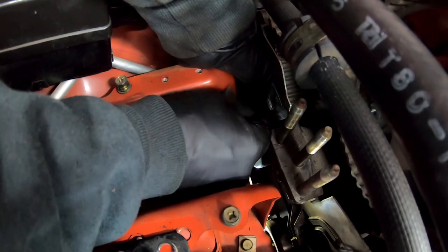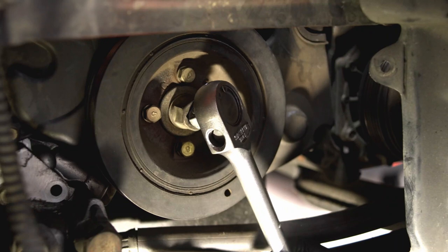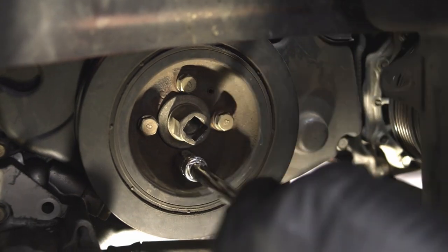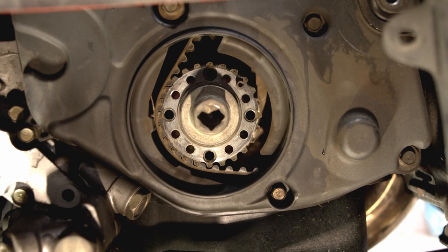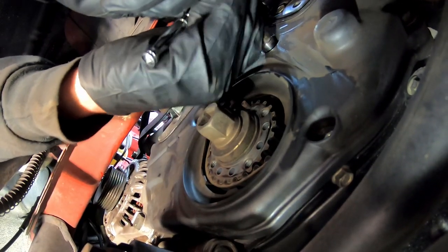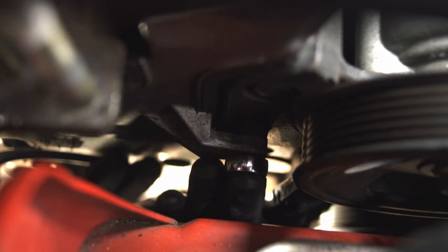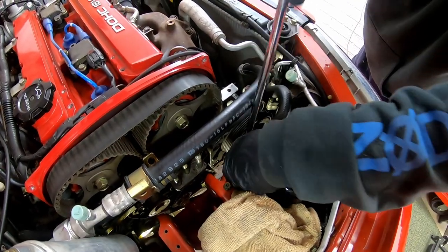Remove the water pump pulley bolts. I'm holding the crankshaft with a half inch drive handle to remove the four bolts from the crankshaft pulley. I'm removing the lower timing belt cover, taking notice of the different length bolts in it. And removing the middle timing belt cover. Here I'm releasing the AC pipe from the chassis rail using a 12mm socket on a long extension.